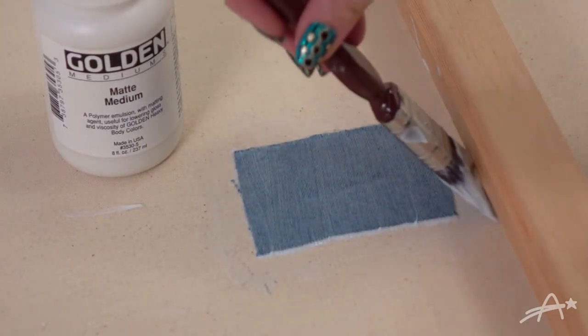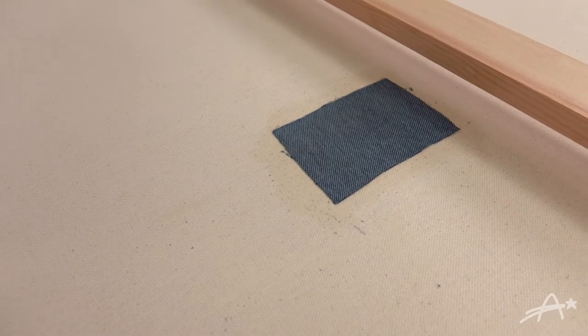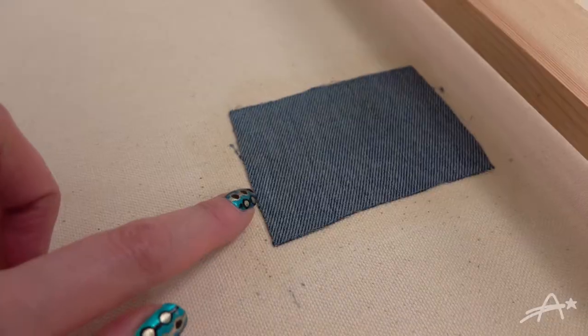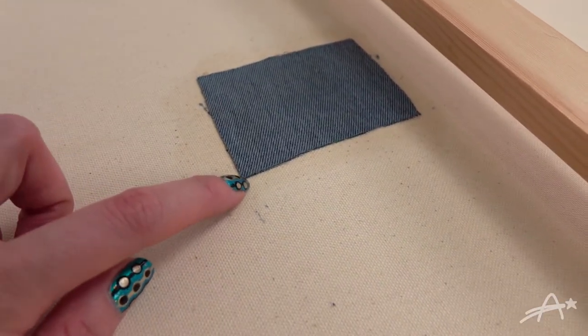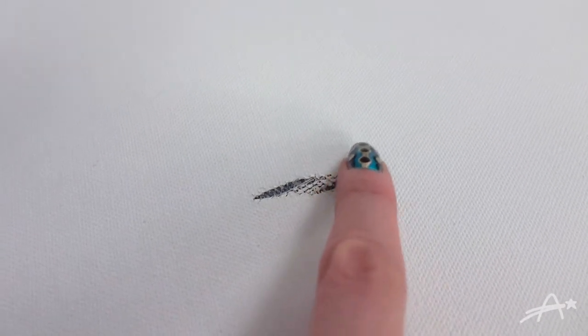I'm going to let mine dry overnight, but I'm sure it would be good in a couple of hours. Next morning it looks like this. This stuff is actually really solid — there will be no edges lifting up here. I peeled up the tape from the front and yeah, it's pretty stuck down.